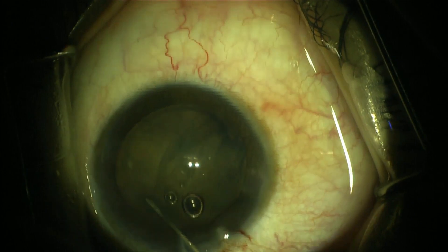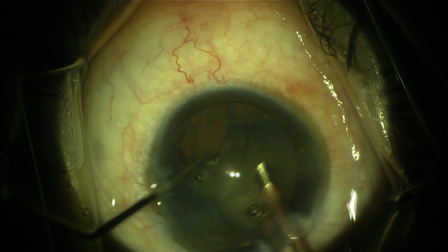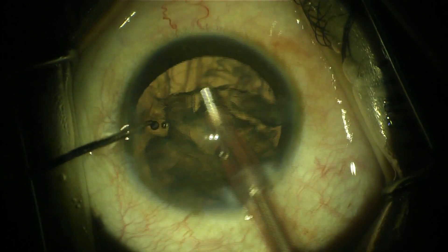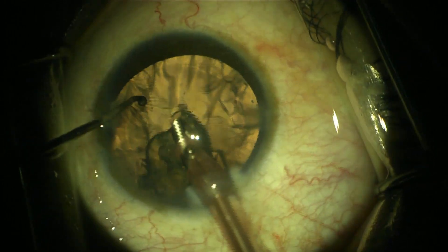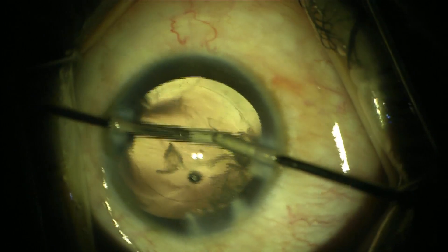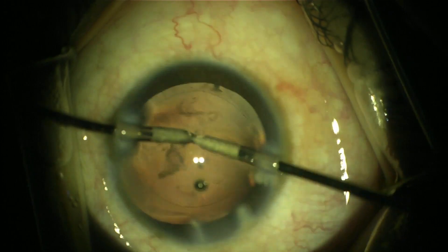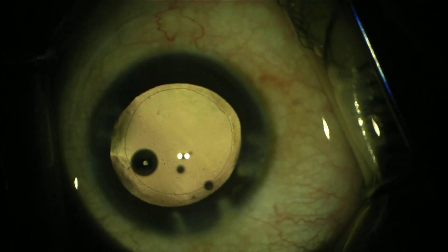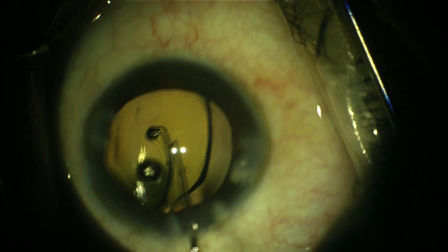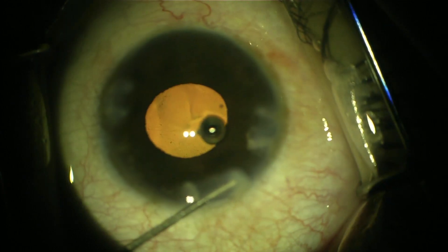The cataract in this case was soft, so it was easy to remove. The patient was a high myope, and a plus eight IOL was implanted in the bag. Finally, I washed out the viscoelastic and performed hydration of the incisions.